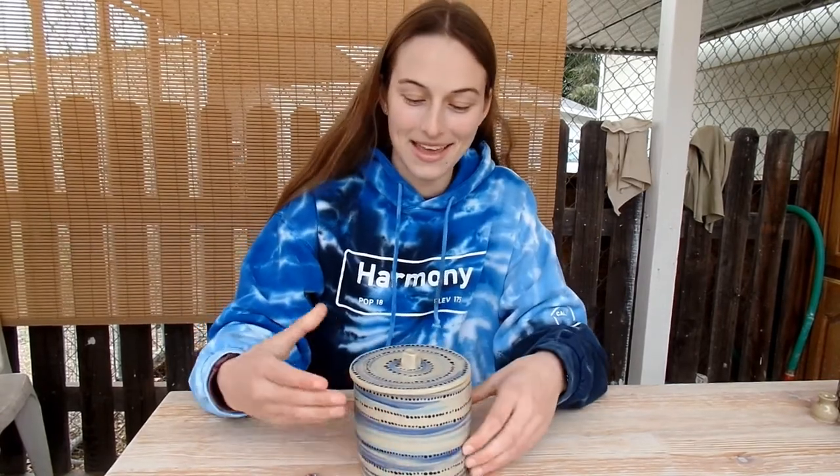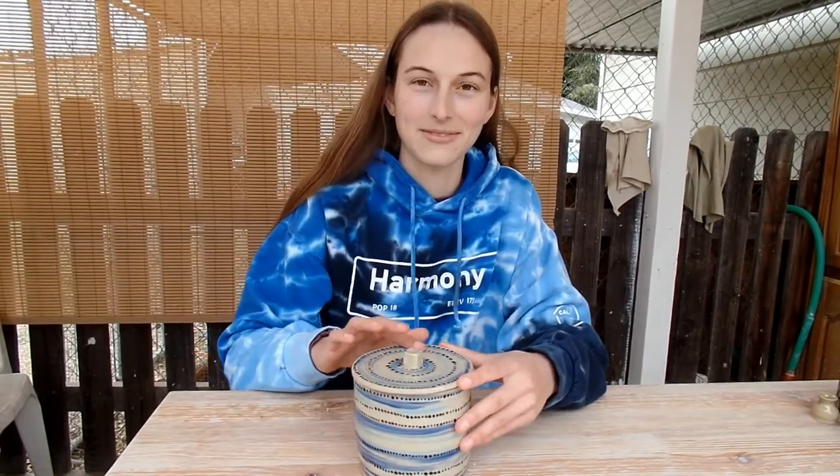If you enjoyed watching me make a cookie jar, consider subscribing, and thanks for watching.